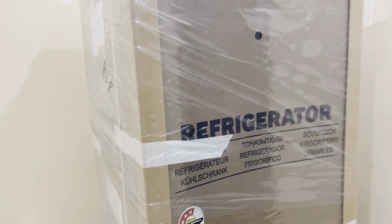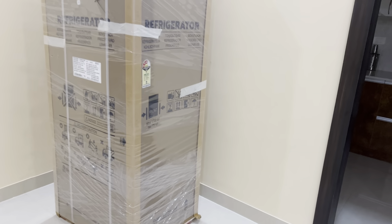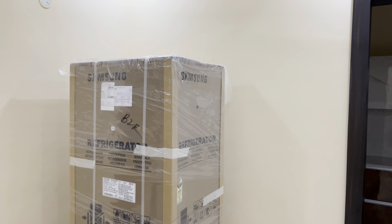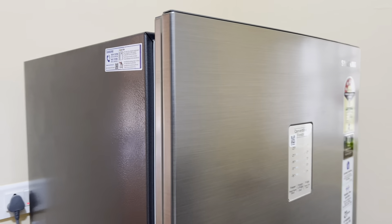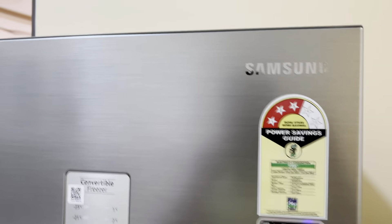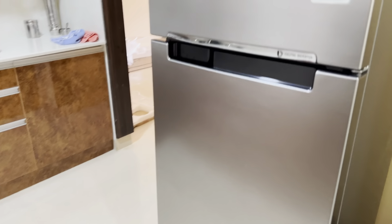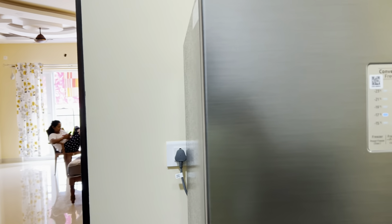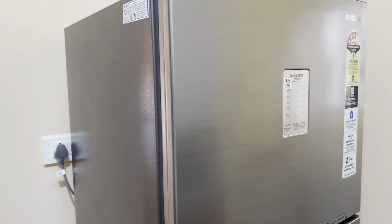Hi, this is our Samsung fridge which we have ordered — it's 274 to 275 liters. We just got it delivered today and were waiting for the engineer to come and unbox it. So finally we have our fridge unboxed and it seems to be working fine.